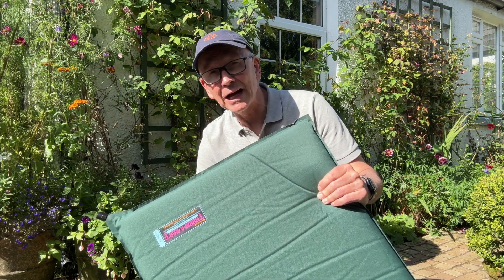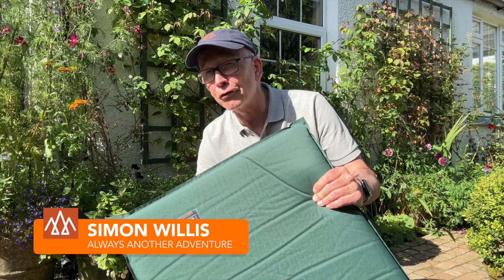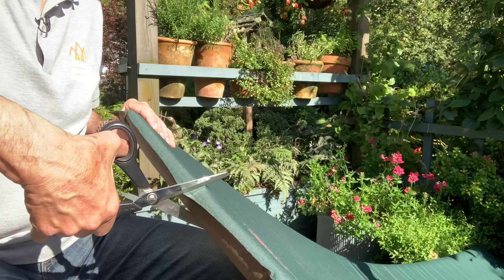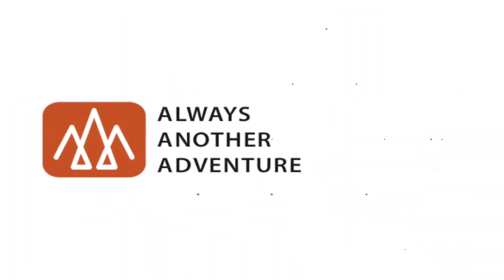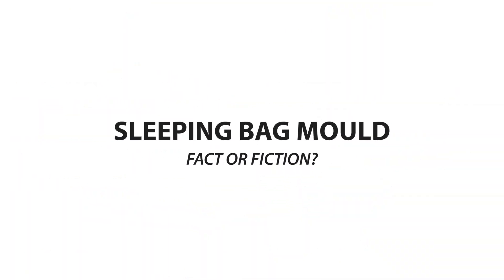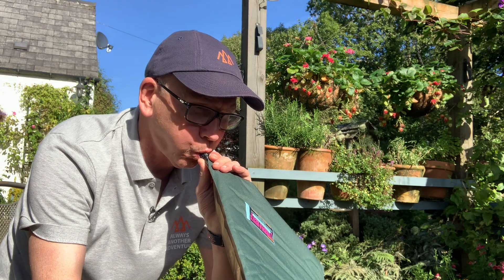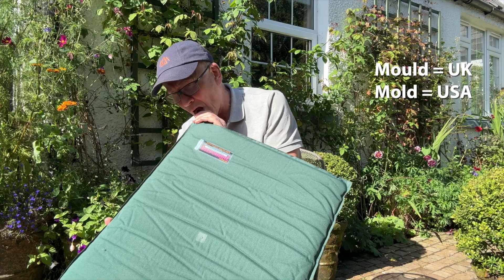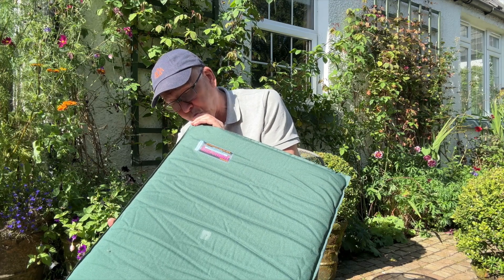If you blow up your sleeping pad with your breath, does that introduce moisture and encourage the growth of mould? This one's almost 30 years old, so let's find out. There are plenty of people online and in real life who say not to do this. The risk of mould — however you spell it — has become the new orthodoxy, so you use an electric pump or a pump bag.